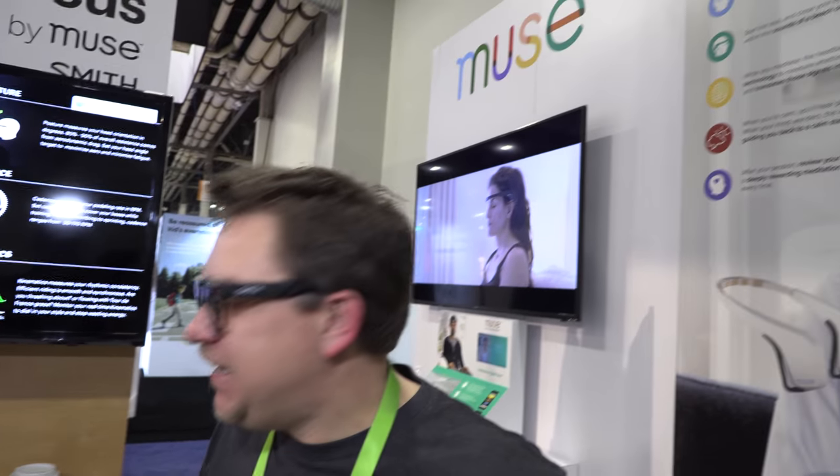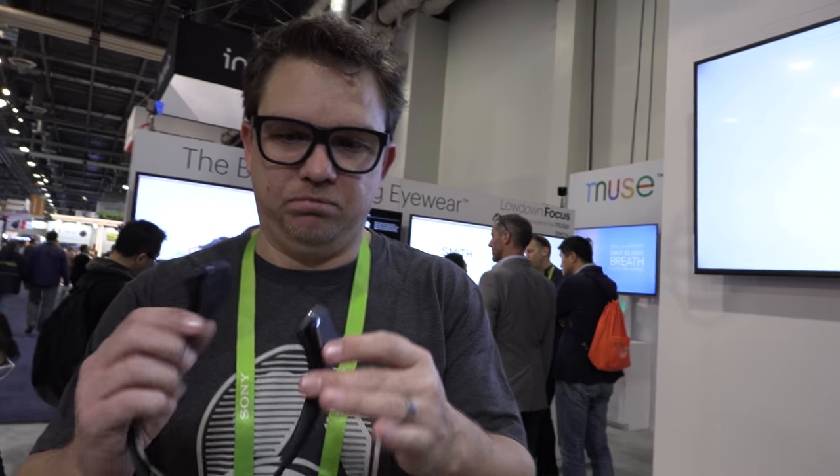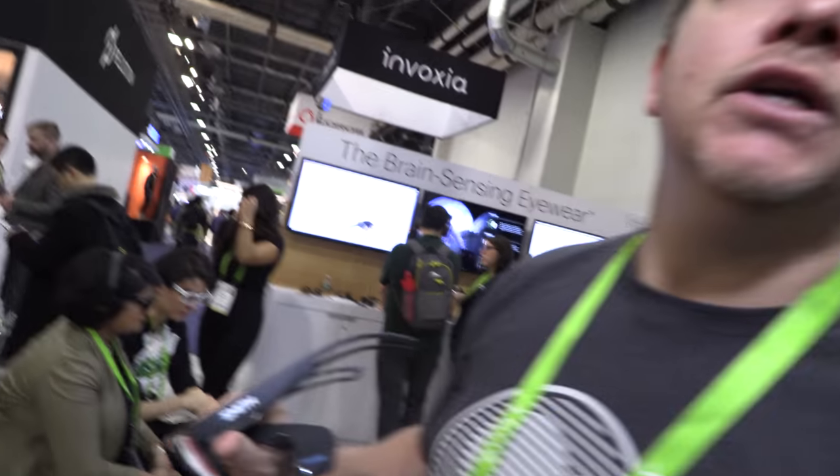In the last five years, a lot of these devices have been sold — primarily in North America, US and Canada, and some rest of the world. They've been on the market since 2014 officially. There are really two companies here: we have the Interaxon Muse people, who are the makers of this, and then the Smith team. Smith is the company that makes the hardware, and we're partnering.